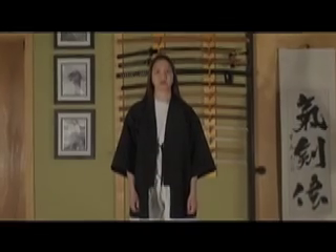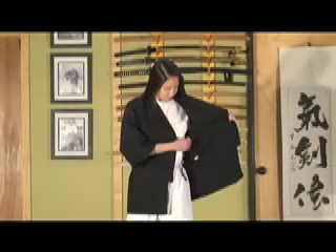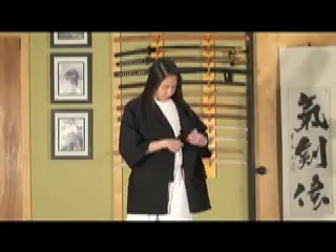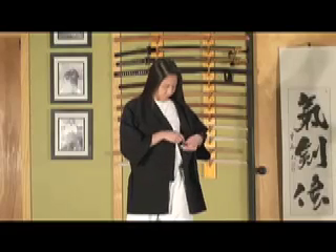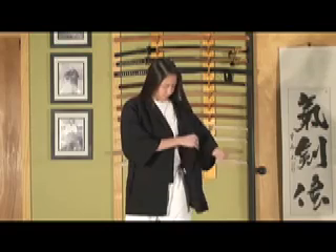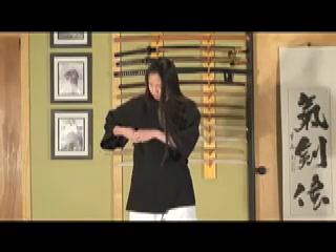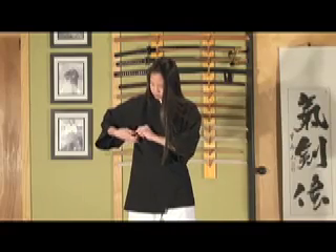First, tying on the keiko gi. This particular keiko gi has ties, which are quite helpful, but not all uniforms do have ties — those are held in place by the obi. We tie the inside first, and then the outside. Notice that in Japanese martial arts generally, the left side of the uniform goes over the right side.